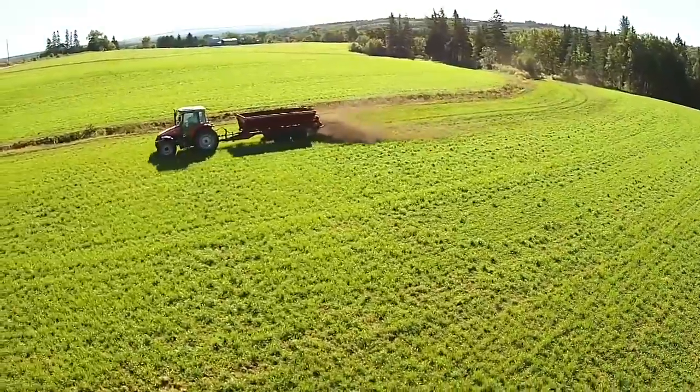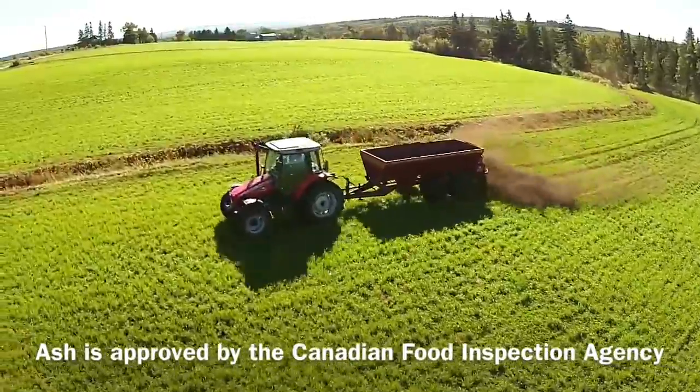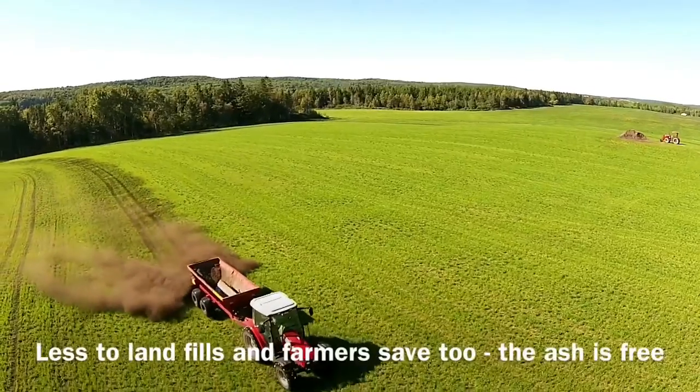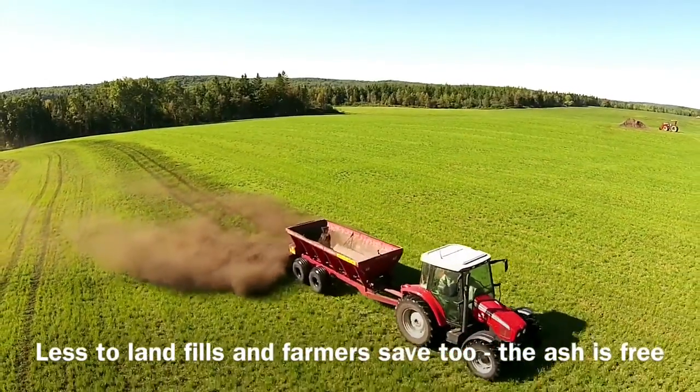We try to put it on yearly onto all our forage crops that we're going to be doing for silage. We have made five or six changes on the farm, ash being one of those components into our nutrient management program. We do work with nutrient management on all our fields, and we have seen a huge improvement in our forages year over year.